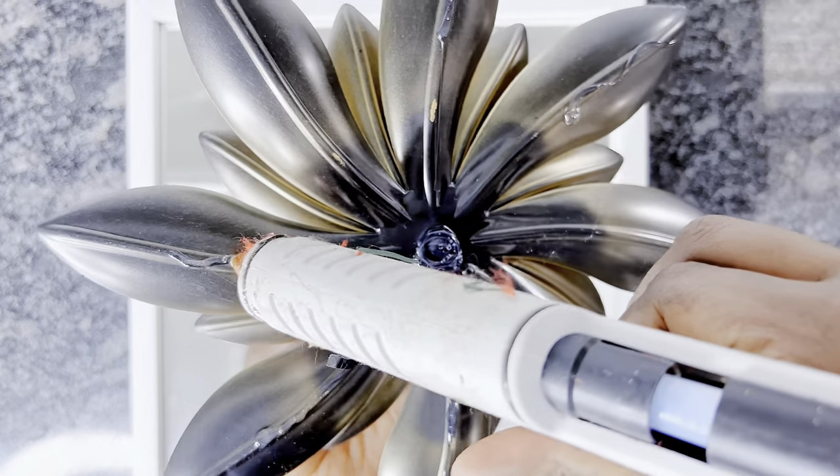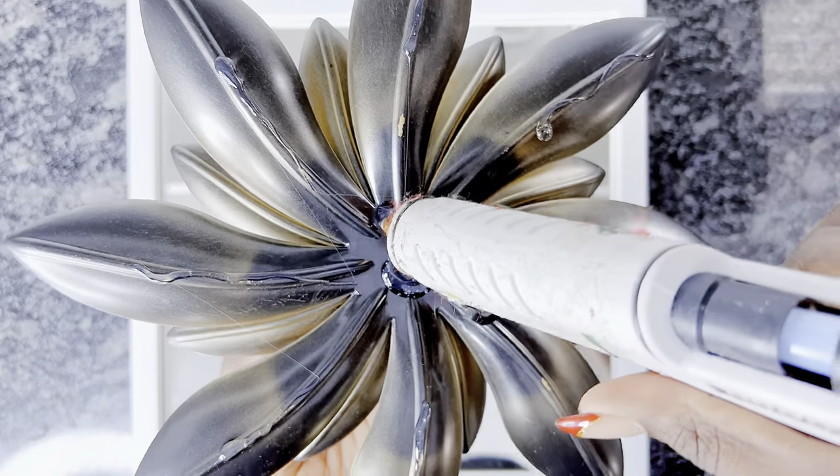Although I am using hot glue to do this, you could also use Mod Podge or tacky glue to glue the flower down onto your mirror.